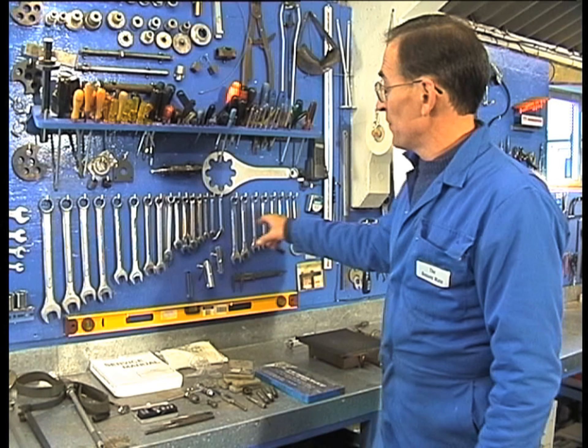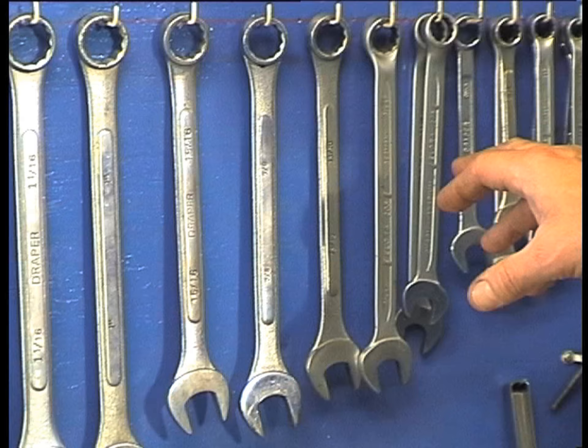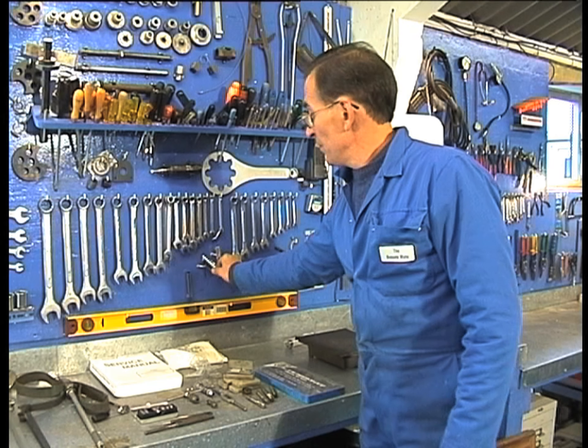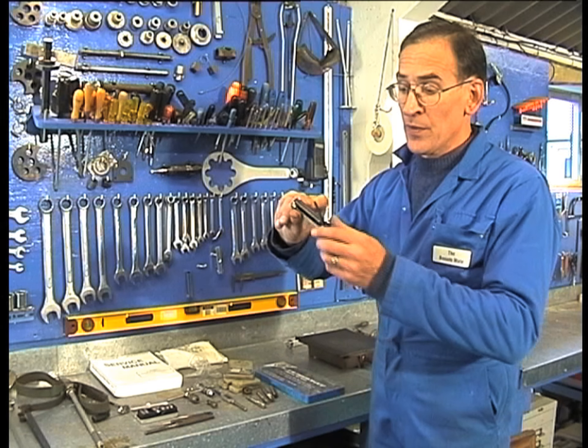You'll need a set of spanners. Some American motors use both metric and imperial sizes, so you can get caught out if you just keep one type. Allen keys can be useful to have, although not many outboard motors use this type of fastener anymore.